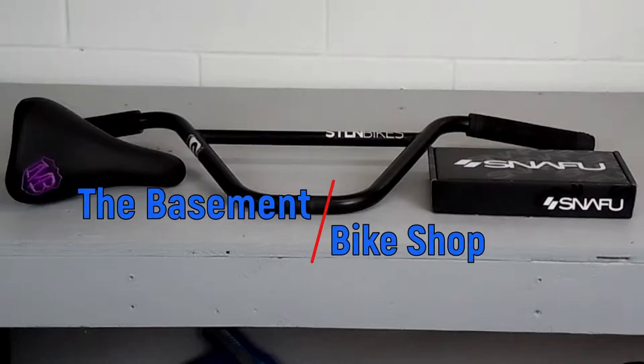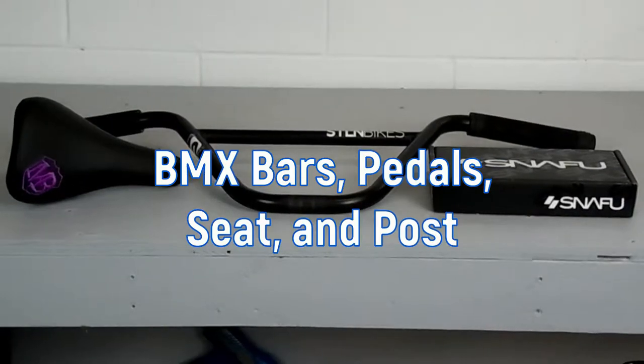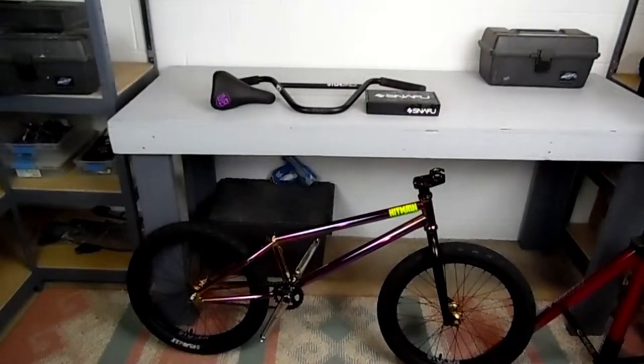What's up everybody, Rob from the Basement Bike Shop, and today we're going to be installing bars, pedals, and seat and seat post on our Mafia Hitmane build from the last couple of videos. This will be the last video in this build, so let's get started.